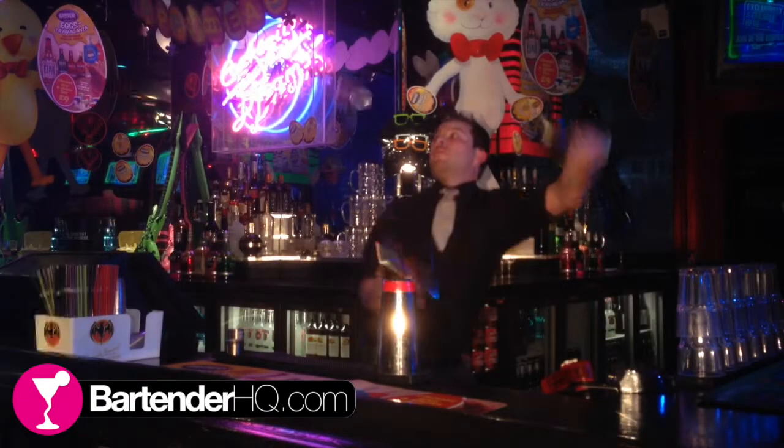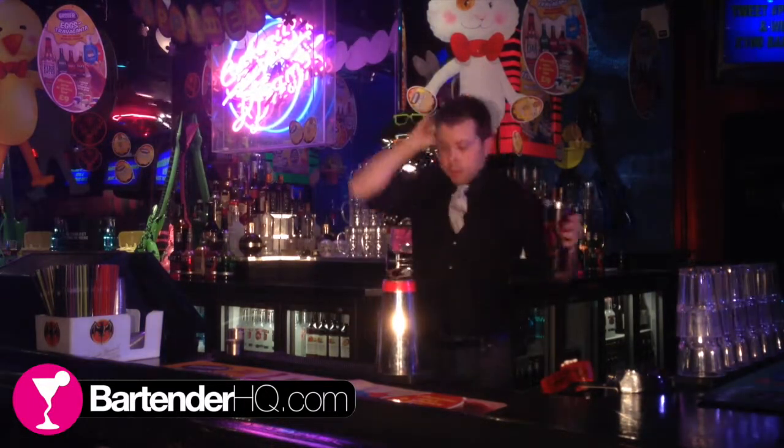That's it for this week's BartenderHQ.com podcast. Please tell another bartender about the podcast if you've found value in it. Share it on Facebook and Twitter — I'm at Bartender HQ on Twitter, come join the conversation. I'd love for this to become a big community of bartenders helping each other. Until next time, thank you very much, have a great week, and make some money this weekend.